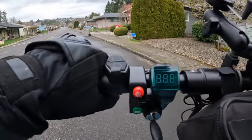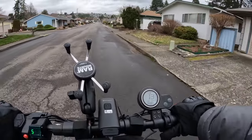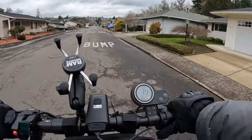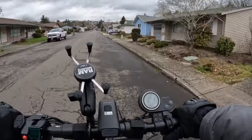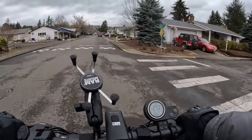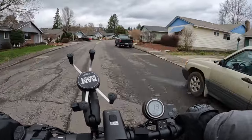It's got cruise control on. Once you hold the throttle down for about eight seconds, cruise control kicks in. You can see that speedometer there — we're going at 21 miles per hour. I can really feel that wind moving me.